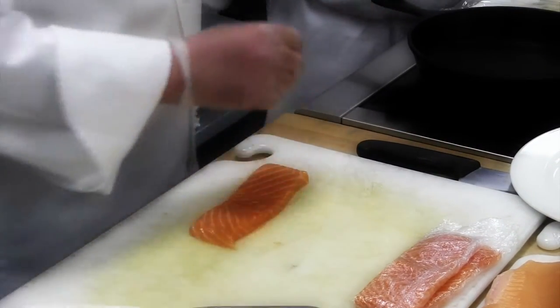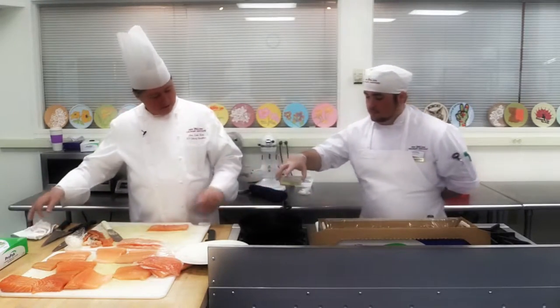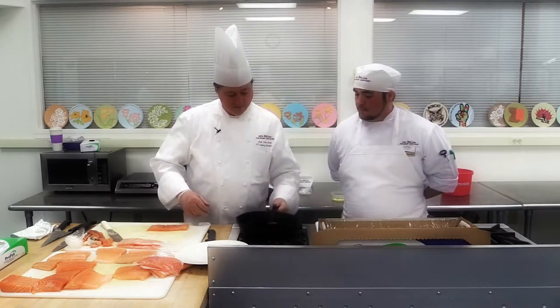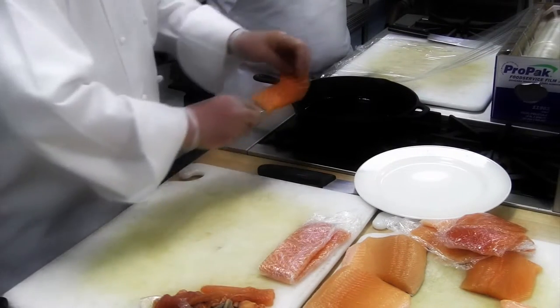So we are going to put just a dash of oil in our casserole here. And we put it down.